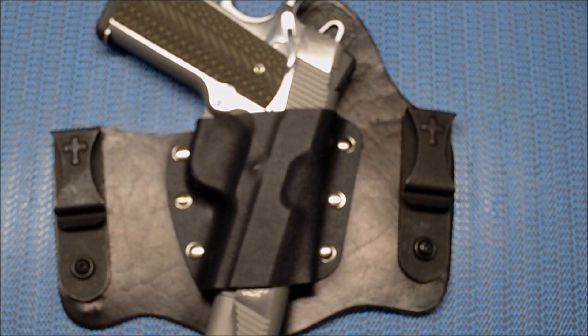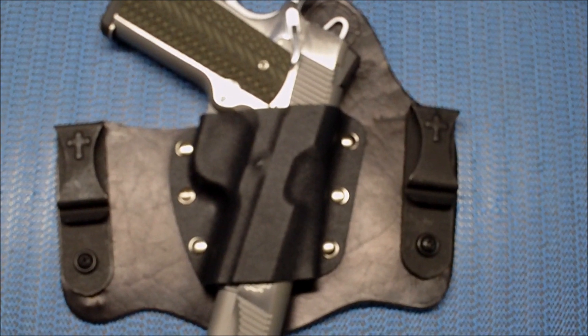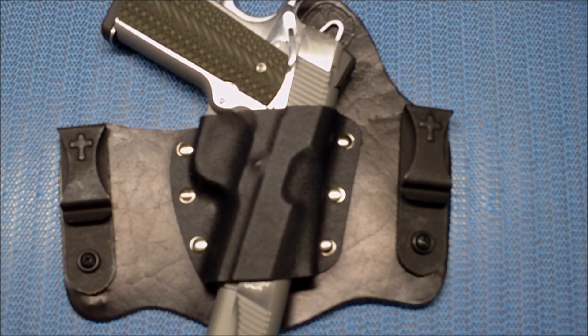Now all I gotta do is get a gun belt, because I've got all this gear and the belt I'm using is a leather belt but it's definitely not a gun belt. I think I'm going to go with the Crossbreed gun belt — gotta save my pennies, nickels, and dimes and we'll get that.